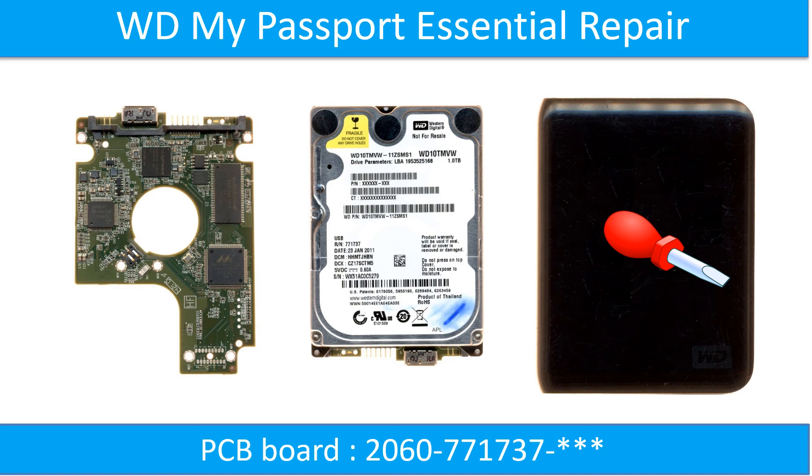Hello there. This video, we are going to talk about WD My Passport Essential Hard Drive PCB Board Repair and Disk Data Recovery. The PCB board number is 2060771737. Some of these model hard drives could experience this problem — the hard drive spins fine, no clicking sound or any other weird sound, but not detectable by any computer.